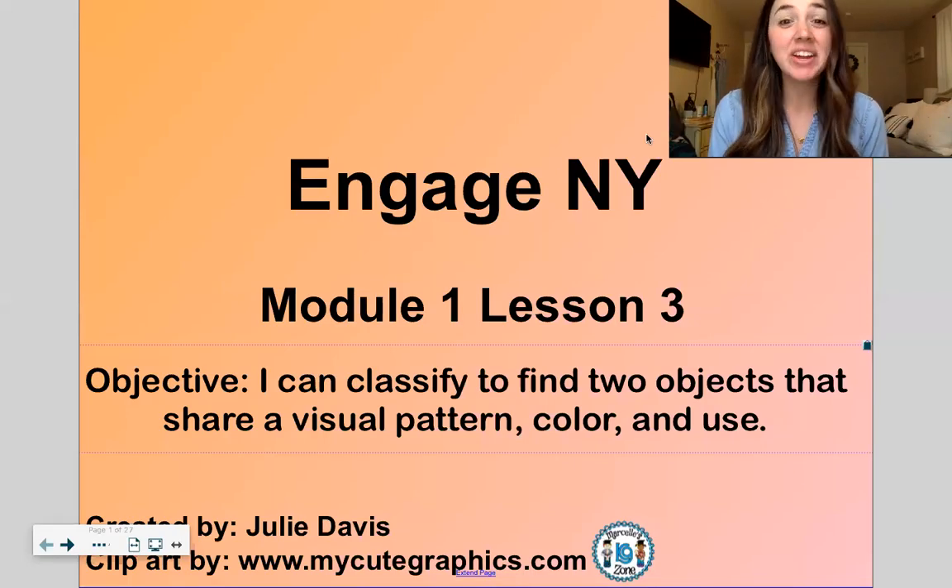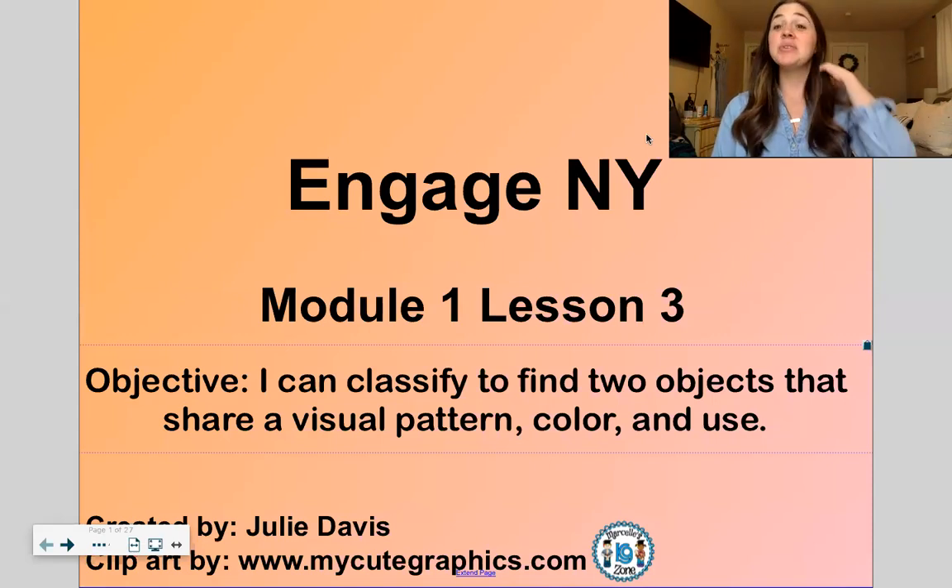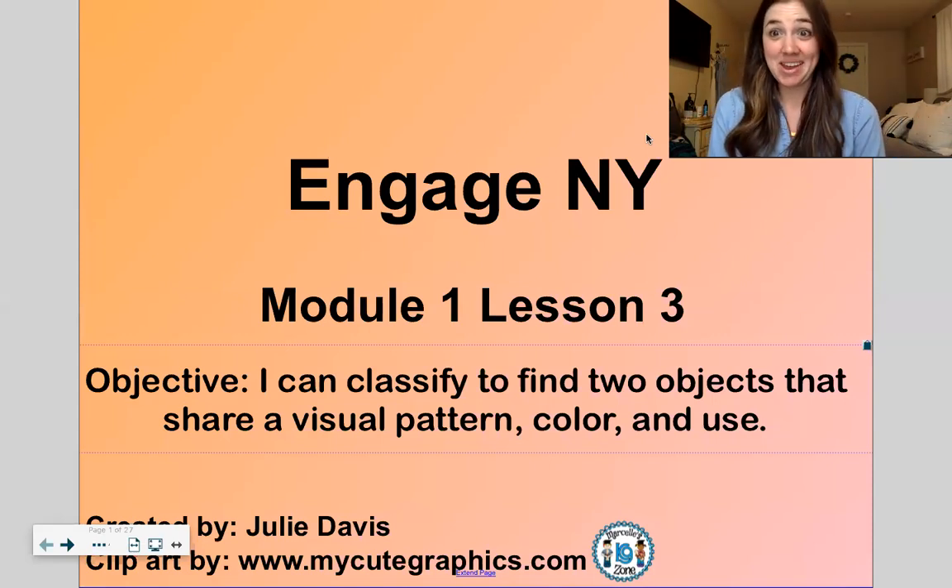Hello kindergarten, it is Mrs. Shavani from the Syracuse Academy of Science and Citizenship. How are you guys today? I hope you had a good night's sleep and you ate a good breakfast or lunch or dinner, whatever time you're watching this, and you are ready to learn with me because I am ready to teach you.